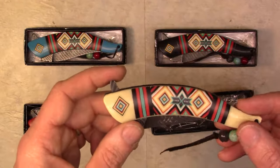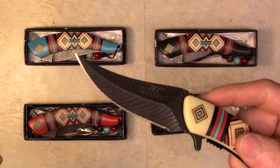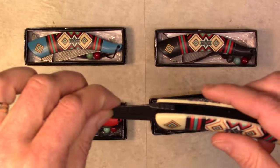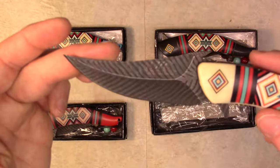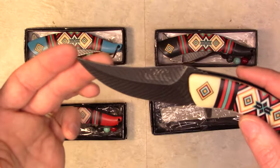It is a spring assisted folding knife, 5 inches closed, with a 3 and a half inch, 4 millimeter thick blade — stainless steel with a beautifully Damascus style design, and also has the shape of a feather.